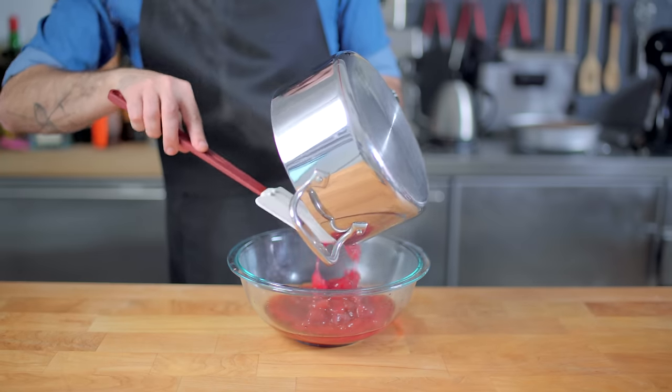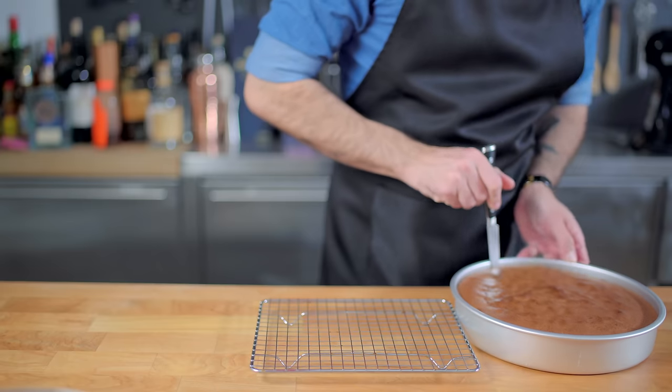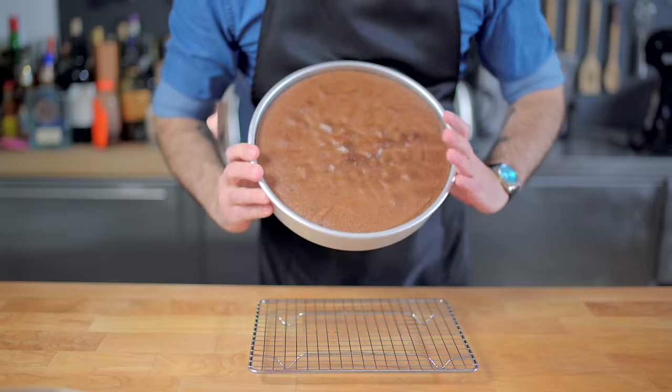Anyway, we're simmering that together for about 10 minutes until everything is nice and thick and syrupy, and setting it aside to cool completely while we release our cake from its aluminium prison.